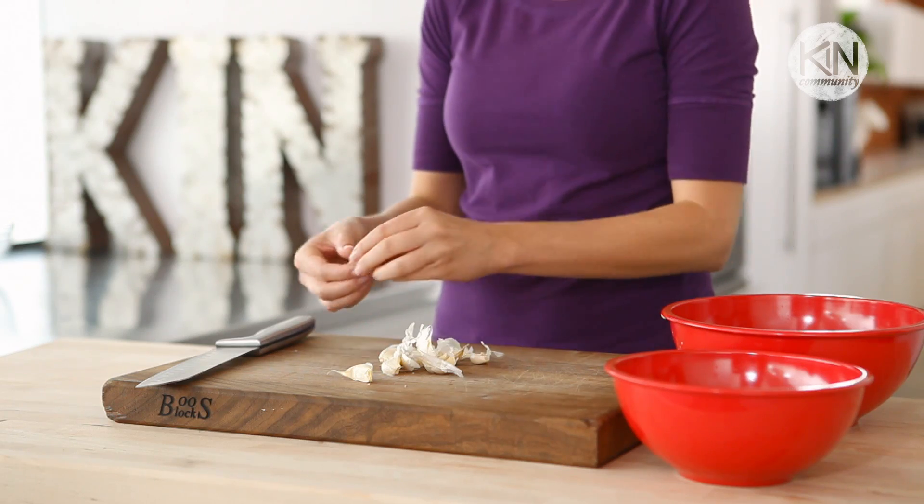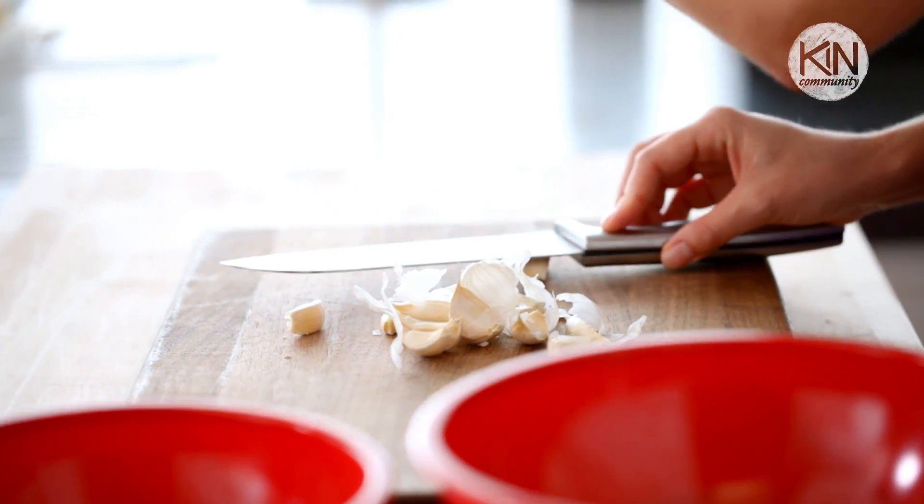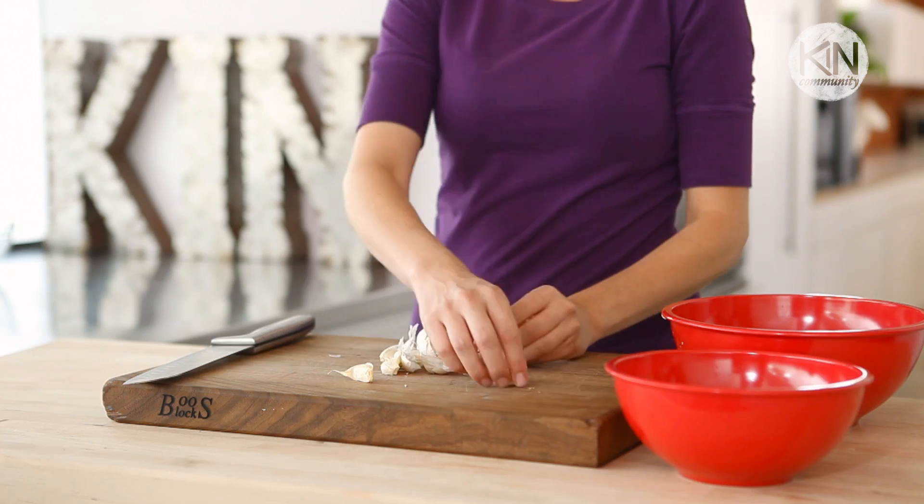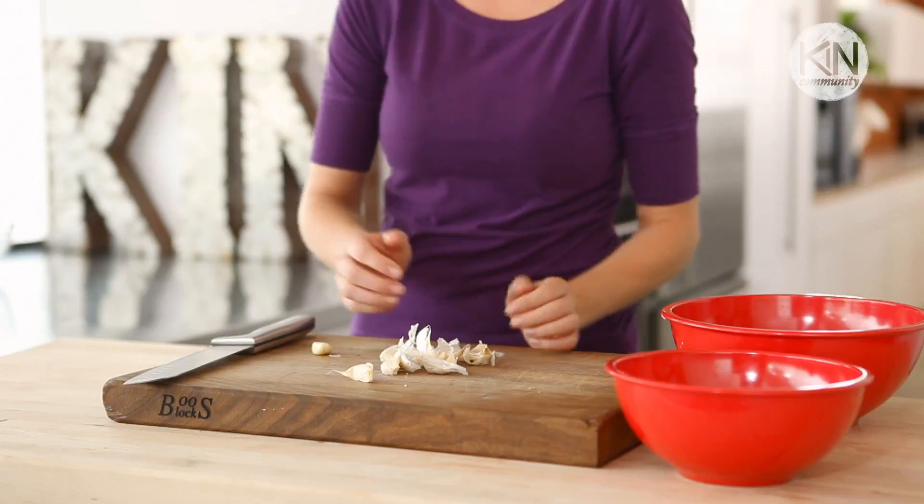Our next tedious task is peeling garlic. You could do it the traditional way and peel each clove individually — basically, you just smash it with the side of the knife and then pull the skin right off. It totally works, but if you're working with a lot of garlic, why not make your life a little easier?